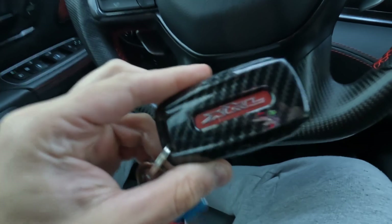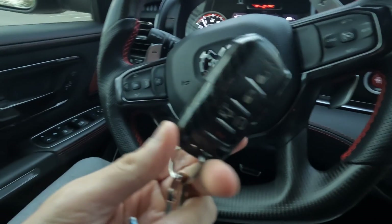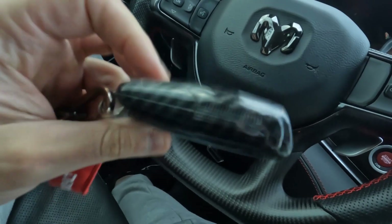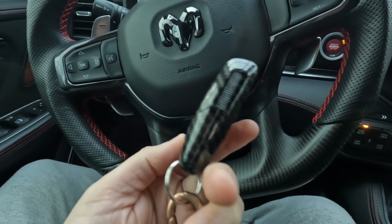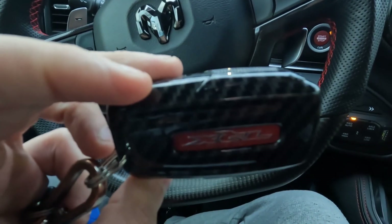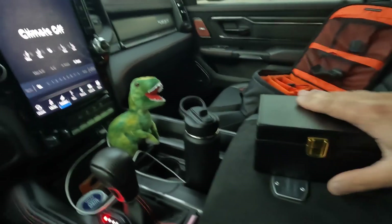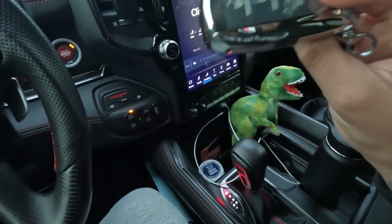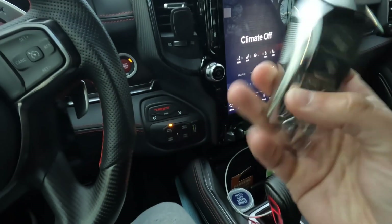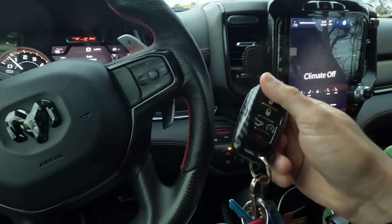Number four — I did end up buying a key fob cover. I have dropped my keys multiple times and there are actually a few little marks on the backside. I got this on Amazon, just typed in RAM 1500 — it's the same size key — or you could probably just type in TRX key fob cover and this will come up. I got the carbon fiber one. It's not real carbon fiber, it's fake, but it looks pretty damn cool and keeps the key safe. I actually have another one — the silver one — and this one has like a little plastic cover over the buttons. But this carbon fiber one, you can still feel the TRX and the buttons, so I actually like this one a lot more.